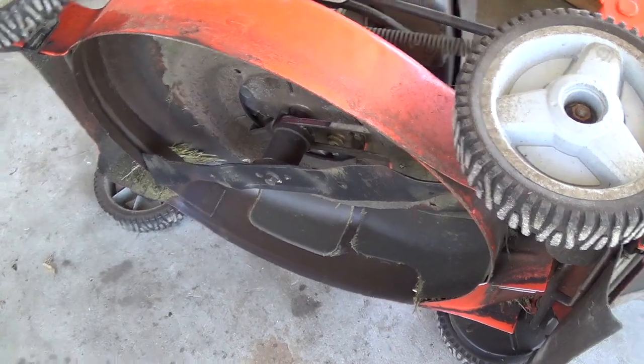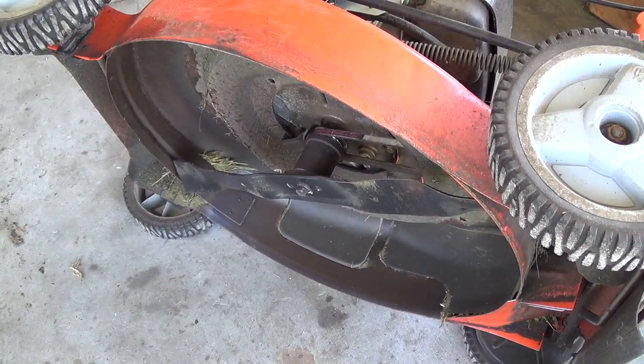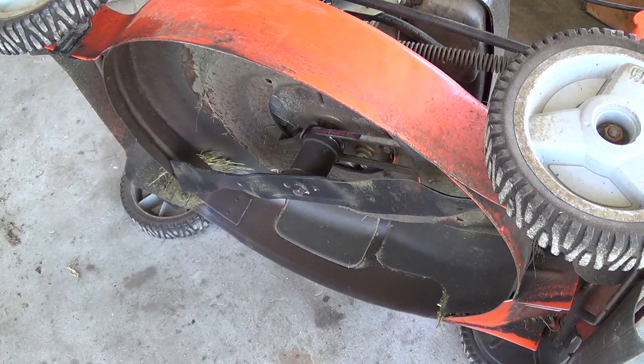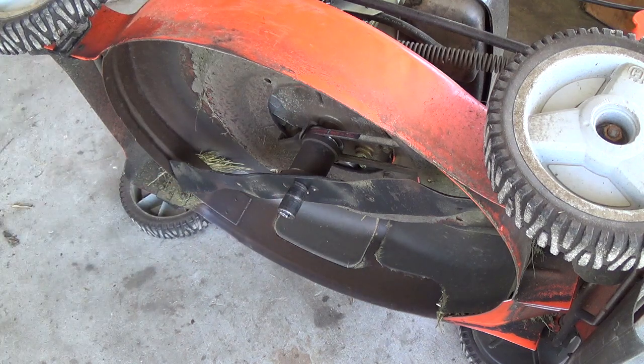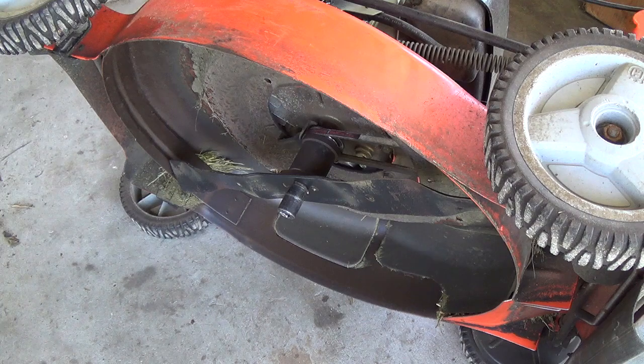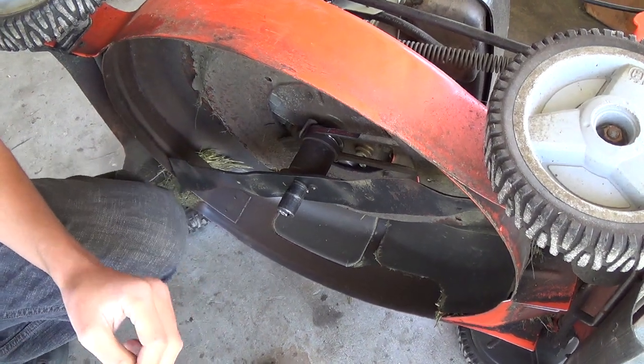To start off with, I've got to take the blade off. That's a 9/16. That's maybe a 5/8. It's a 9 right now. In this video, I'll even show the proper way to put a blade on.